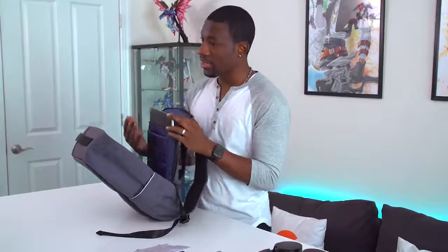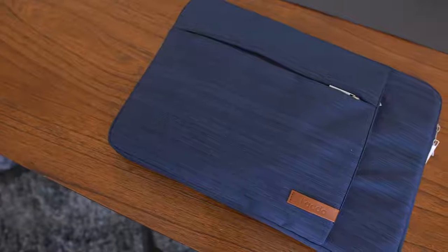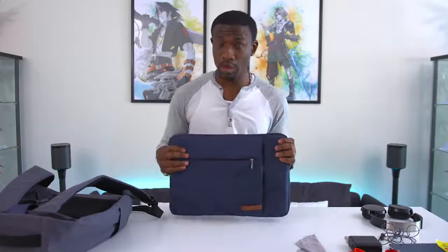Over here you can see this has a laptop compartment, and inside I have a 15-inch MacBook Pro — which I am not recommending in this video, because we all know that's not a budget laptop. What I do have as a laptop option is right over here. We have a Lactu laptop sleeve, and even if you don't want to use a backpack this is something you might want to pick up — especially if you're a college student going to one or two classes and just bringing your laptop. It has nice slots and zippers for storage, keeps some paperwork in the back, and offers great protection for your laptop.